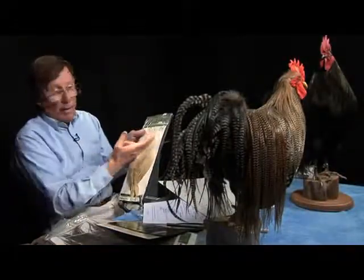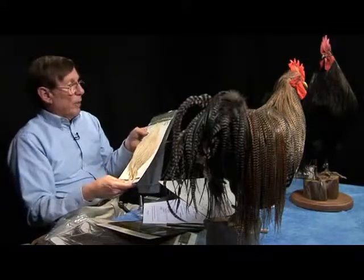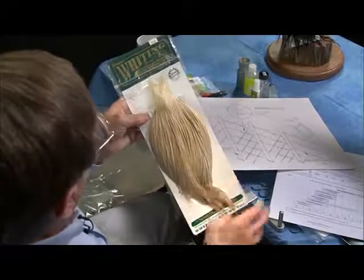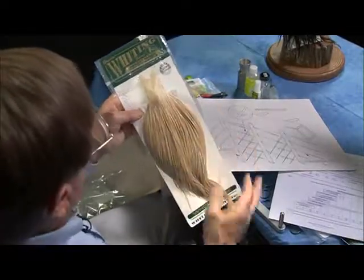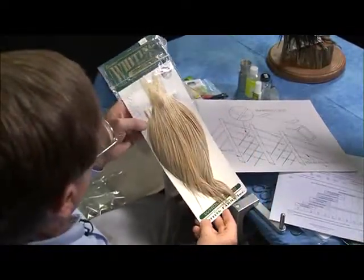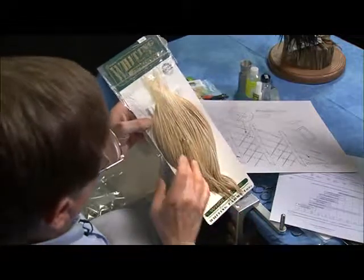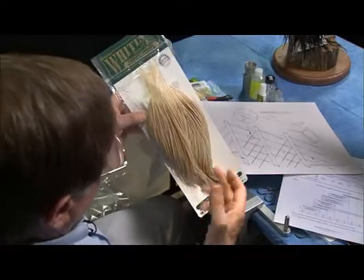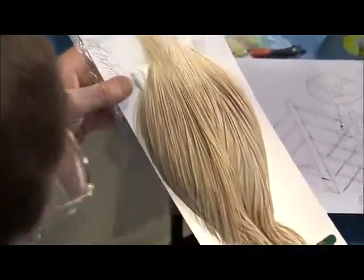One of the things you have to consider when you buy hackle is the grading system. Whiting uses a grading system of gold, silver, and bronze, similar to the Olympics. They do have ultra-platinum and platinum, although they're not using that as much now because Tom has raised the bar so high on quality that finding birds like that is kind of rare — they become available every now and then, but they're not readily available. What's most readily available are bronze and silver.